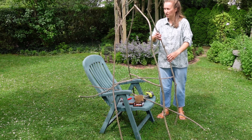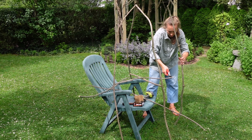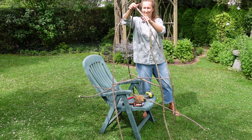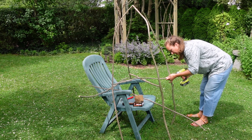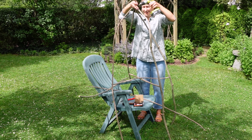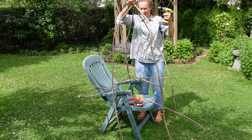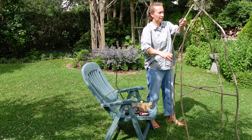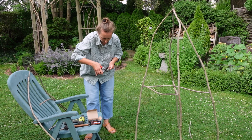Right now it does look a little bit flimsy and not sturdy. But with the help of a lot of connections, I would be able to make the construction sturdy. And hopefully, it will be able to withstand the pressure of the wind and the weight of plants on it. The obelisk is going to have eight vertical long sticks, and I'm using smaller ones to connect those long ones together.